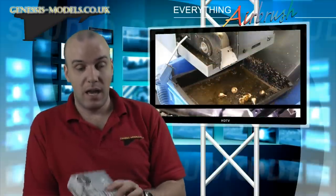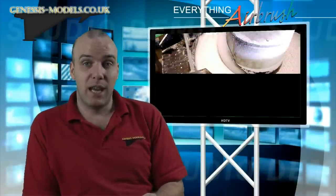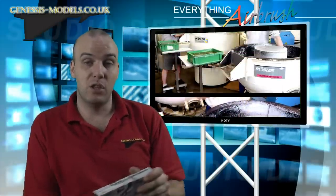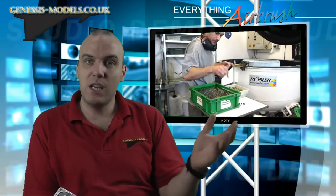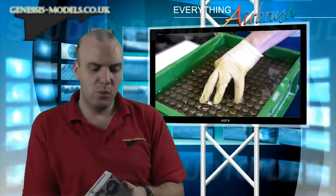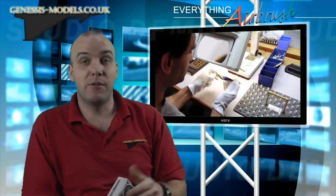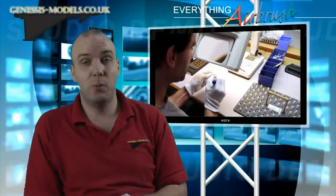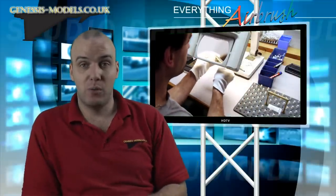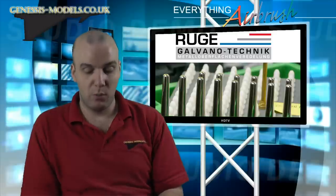I got this from Everything Airbrush, who are the UK's main distributor for Harder and Steinbeck airbrushes, so they're going to have the best customer service. If you're not in the UK, email Harder and Steinbeck and they'll tell you who the main distributor is in your country. I've had problems in the past, emailed Harder and Steinbeck, and they referred me to Everything Airbrush — their customer service is top notch and they'll help you with anything.